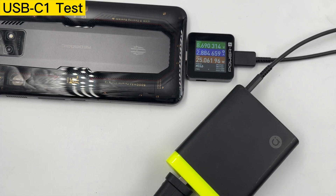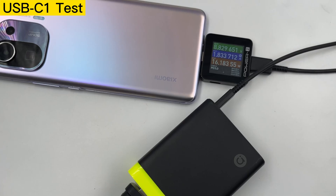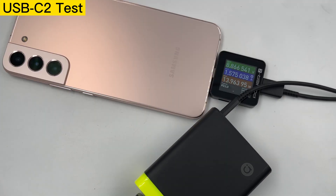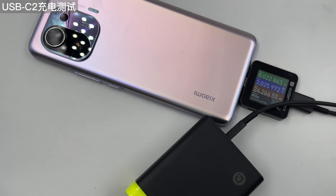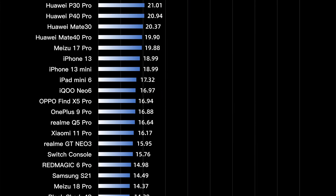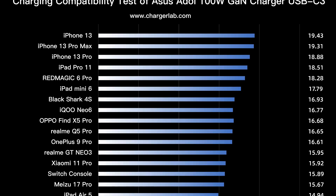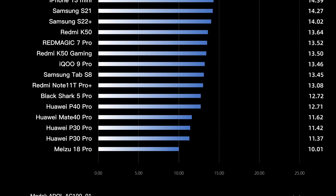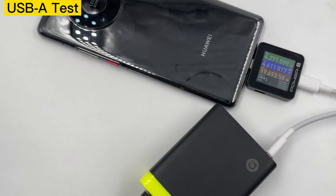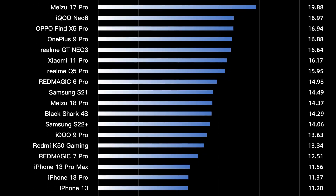First, let's have a charging compatibility test. The USB-C1 supports 100 watts PD but no PPS, so Apple devices get the highest power, while Android devices are generally 10 to 20 watts. The USB-C2 performs better when charging Android devices because of PPS. The USB-C3 supports 20 watts fast charging, so power differs very little across devices. The USB-A port supports Huawei SCP fast charging, so Huawei phones perform better.